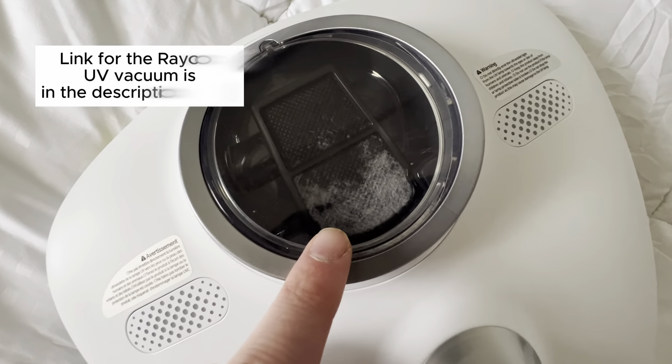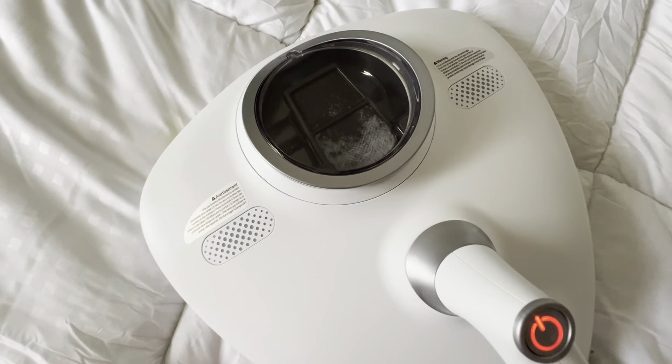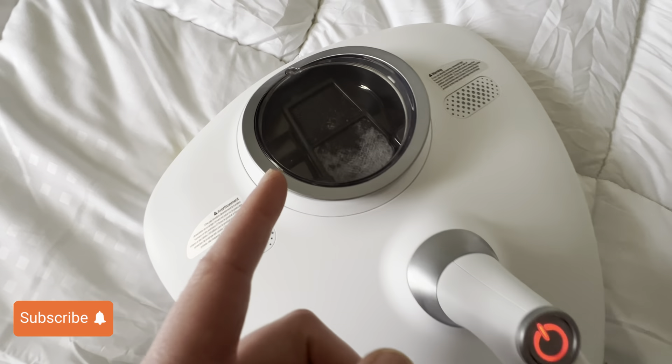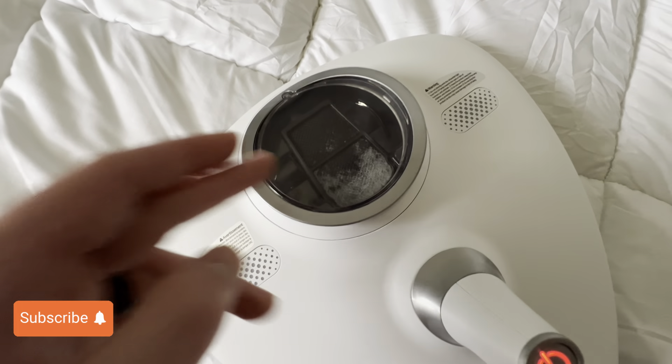As you can see, it is working to actually vacuum up some of that lint and hair that was on the bed. We can go ahead and wash the filter once it's dirty — just take it out, wash it, dry it, and put it back in.